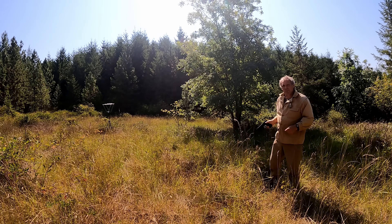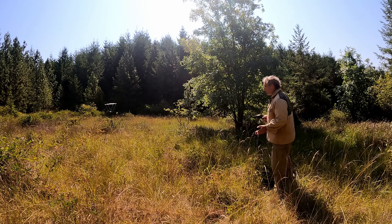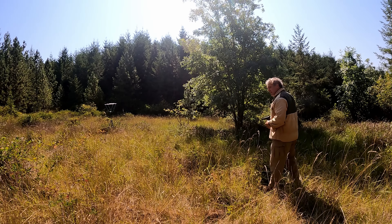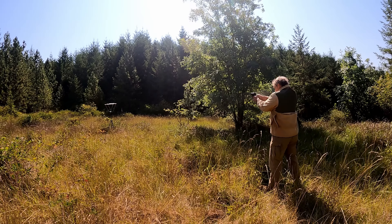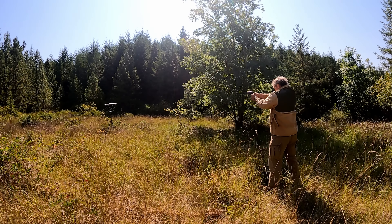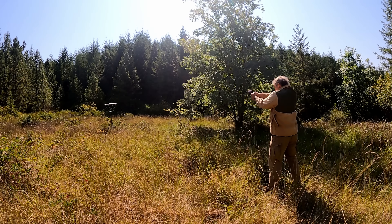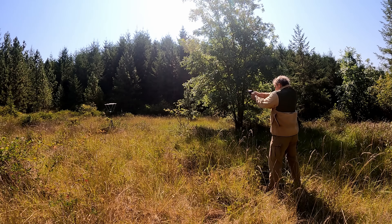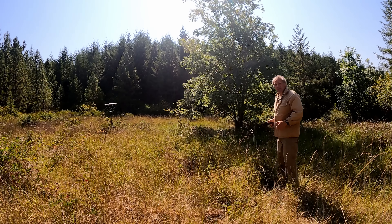Let's try our .38 ammo. And now our .38 Special ammunition, and again we'll start with the house ammo. Readings: 763, 753, 755, 738, and 776.